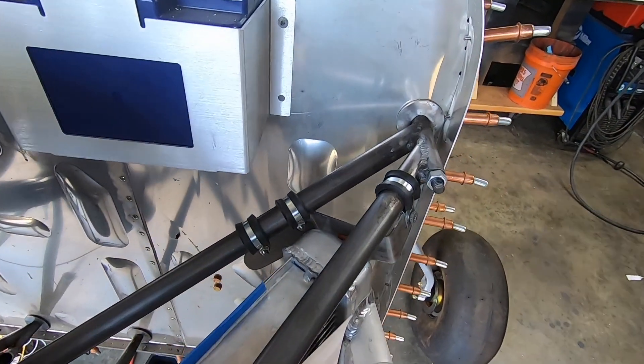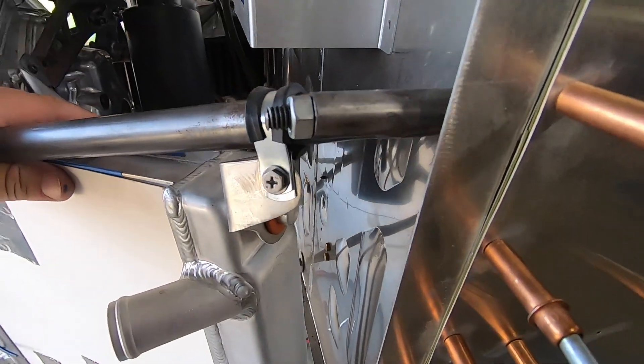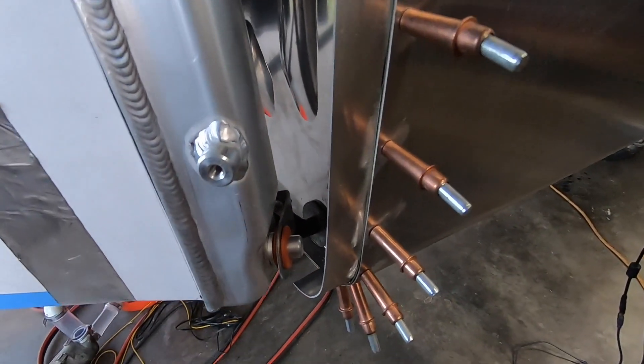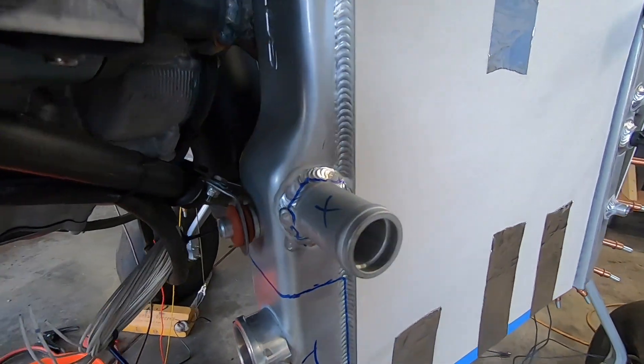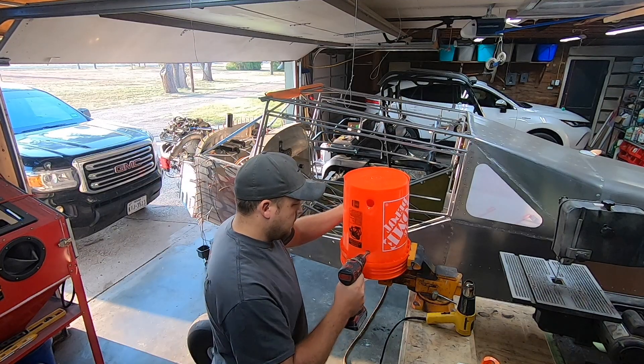The goal today is to get the radiator mounts completed, but first I got a little sidetracked on making a test setup for an electric water pump that I plan to do some testing with during ground runs. The factory water pump is a weak link in the cooling system and this is simply a test to see if running something like this would be an option. I'll do a dedicated video on this pump at a later date, so stay tuned.